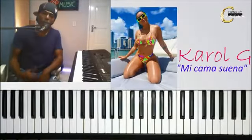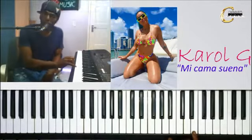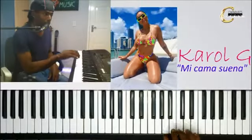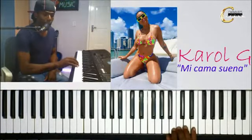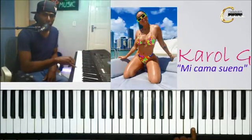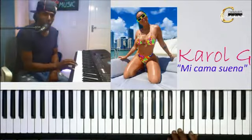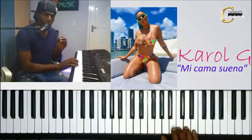Listo. Ahora vamos a ver cuáles son las notas que tienen las contestas. Son muy fáciles. Vamos a poder poner nuestra mano en la posición correcta. Con el dedo meñique. Ese tono va a dar todas las respuestas a todas las preguntas. Vamos a empezar con la primera nota de pregunta, que es Do. Vas contestando con el Mi.